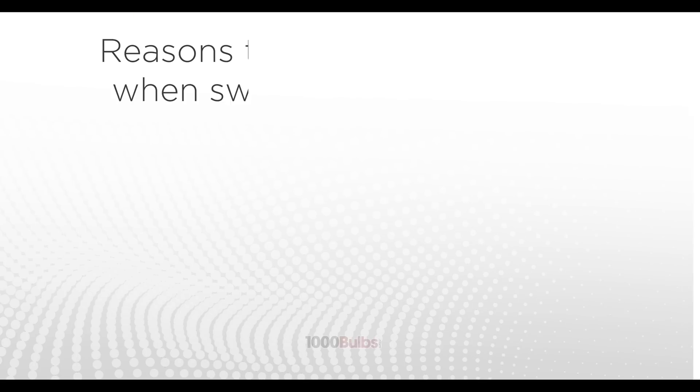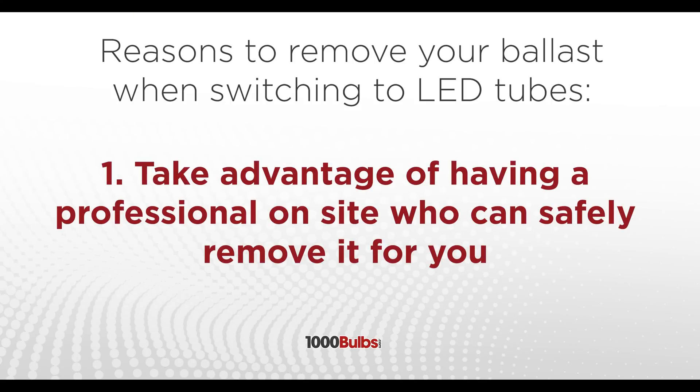A second very popular option for replacing fluorescents with LEDs is the ballast bypass option. The first reason to bypass is that the ballast has got to be removed at some point anyway — while you've got help there replacing the light bulb, you might as well go ahead and get in there and remove it and be done with it.